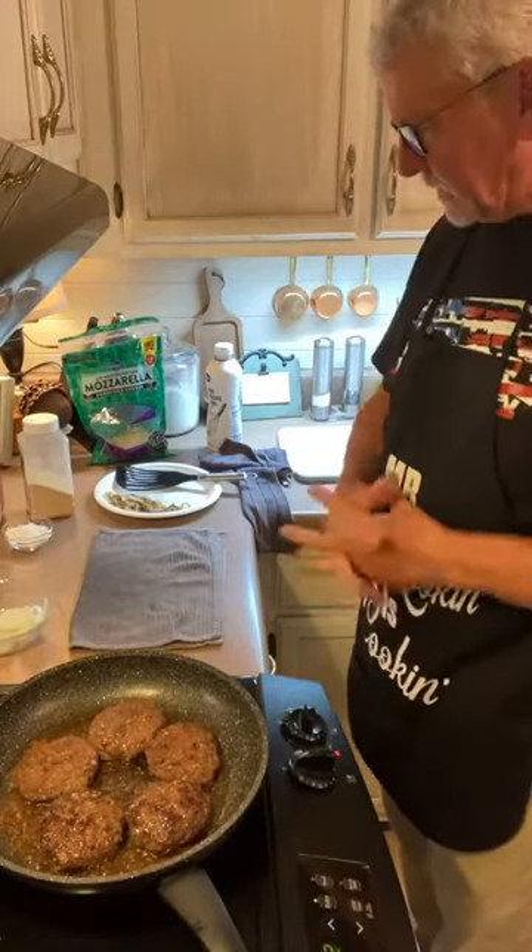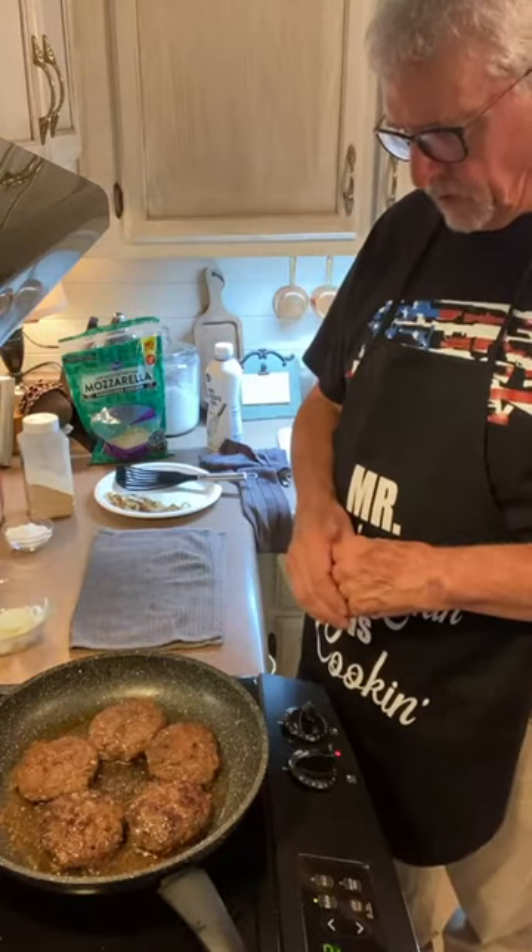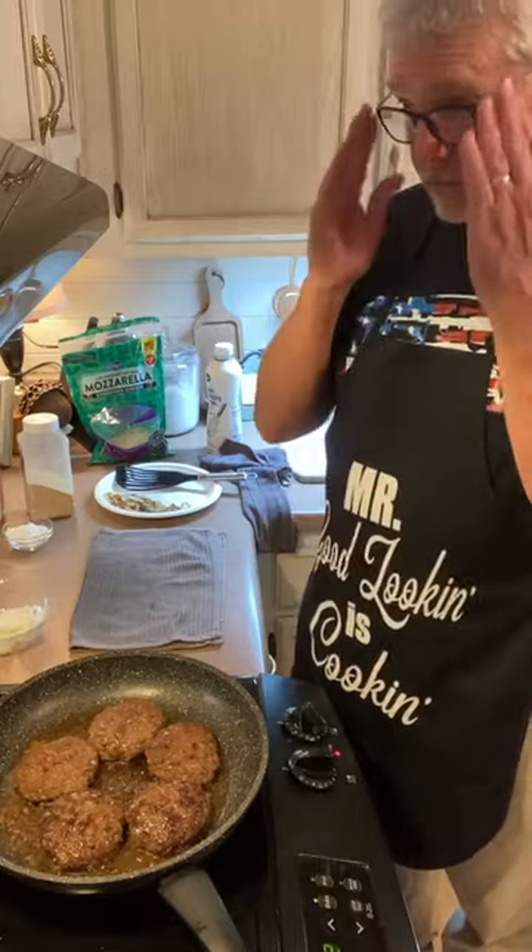Rescue dogs are the best — they appreciate you every day of their lives. Our sweet kitty cat does too. It's their house, and we just live in it. We have three rescue dogs and a rescue cat and we love them so much.